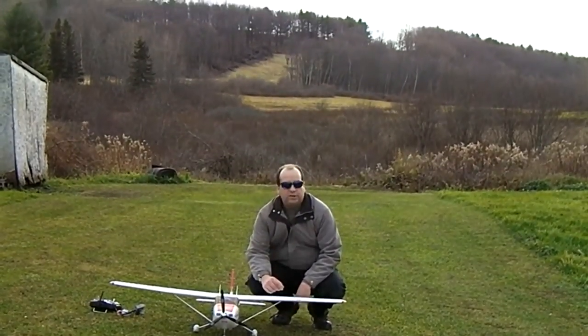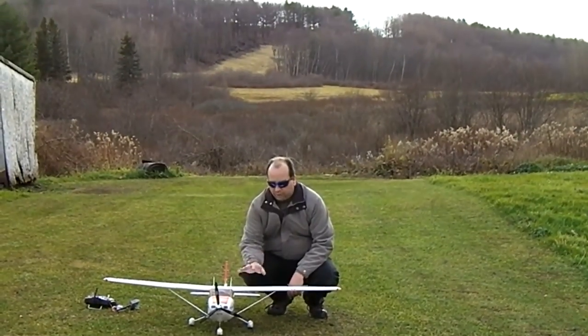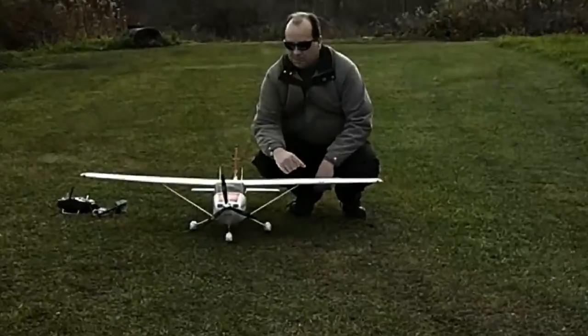Hey guys, per request — it seems like I've taken a lot of requests here lately, but that's okay, I really like them. I'm going to do a little bit more flying of the Cessna here off the short field. I had a request for some more takeoffs and landings of this plane, so here we go.